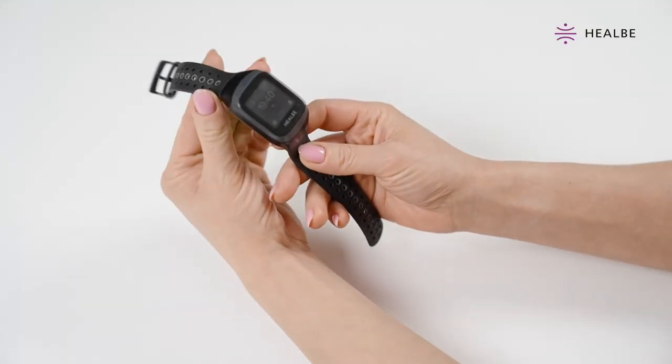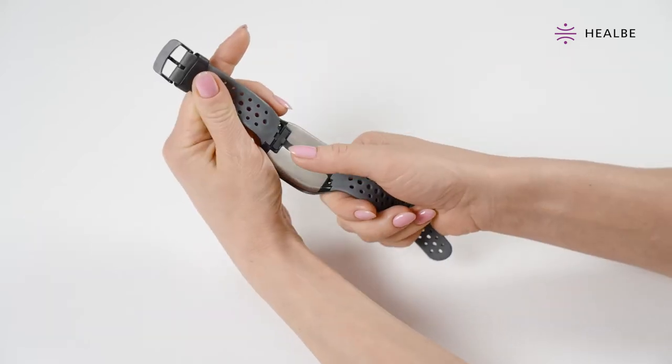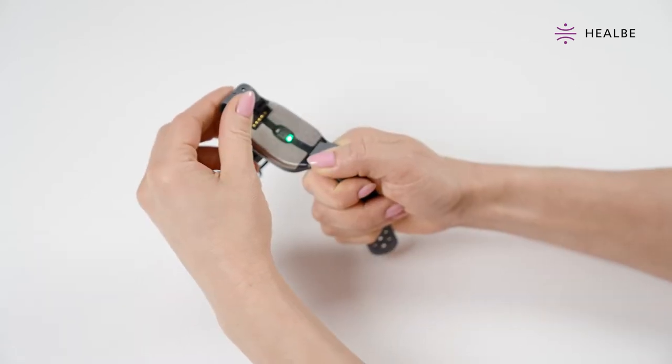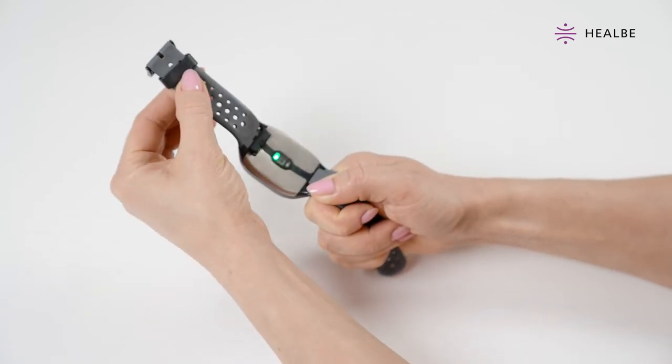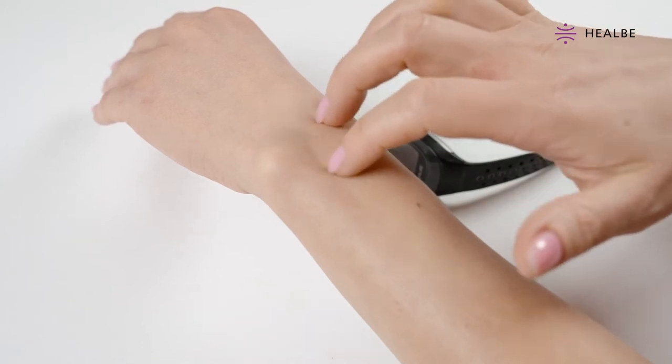A dense, grease-like film could appear during the regular use of the Gobi 3 Smart Band. That's absolutely normal, since the band is usually worn for long periods of time and has to be worn tight on the wrist. But if not cleaned, this film can lead to several problems. The film sometimes leads to unpleasant skin reactions — itching, redness, or burning.